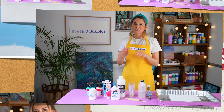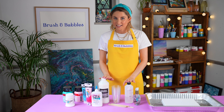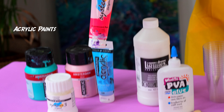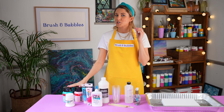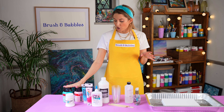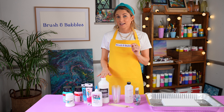Before we jump into our mixing and our painting, I'm just going to talk you through exactly what you'll need to create this at home. To start with, you're going to need your acrylic paints. You can use any brand of paint that you like. We have a little bit of a mixture here and you can actually get paints that are specifically for paint pouring, so you'll find that the consistency is slightly more fluid. But if you've only got normal acrylic paint available then don't worry because we're going to be adding in a pouring medium.